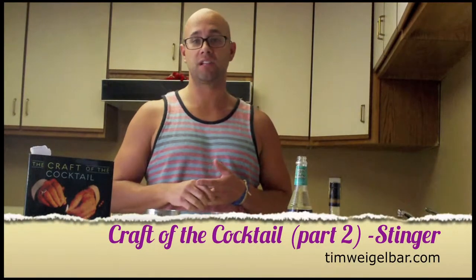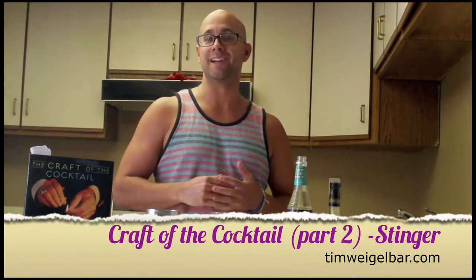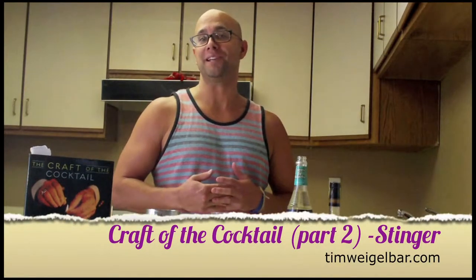Hey guys, we're back. Continuing coverage on the Craft of the Cocktail Part 2. This week we'll be doing the Stinger. This is a popular nightcap consumed in New York, and it's been featured in various movies and TV shows, including Mad Men. So it's got a lot of history behind it, and it's a very simple cocktail to make.